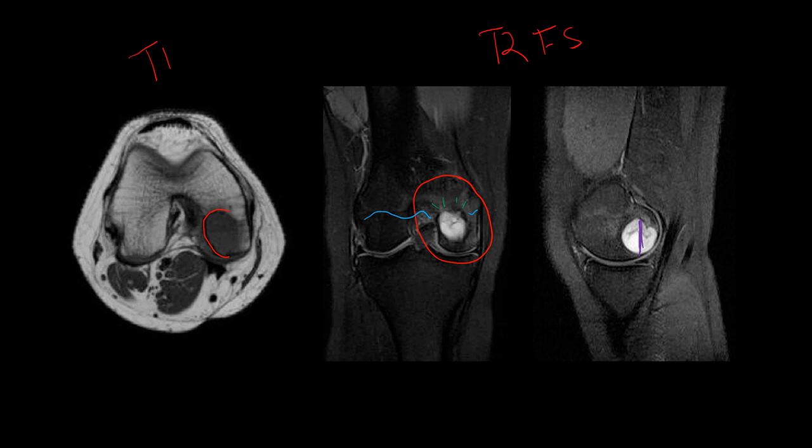Chondroblastoma is also seen at the distal femoral condyles and usually occurs in young patients. It is a chondroid lesion so you may see chondroid matrix, although it is not required. To differentiate from giant cell tumor: giant cell tumors have well-defined but non-sclerotic borders, while chondroblastoma has well-defined sclerotic borders — both are lesions of the epiphysis.